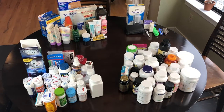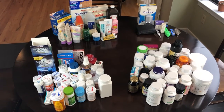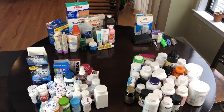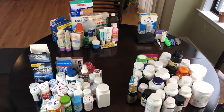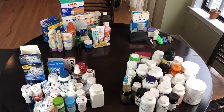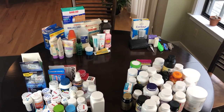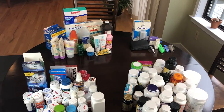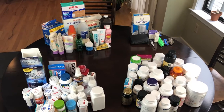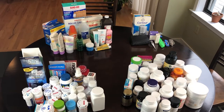In the front on the right are my supplements. On the left are prescription medications and over-the-counter stuff. In the back on the left I have things like band-aids, sunscreen, and ointments. In the back on the right are miscellaneous things — thermometers, nail cutters, and things like that which just make sense to keep in the medicine cabinet.